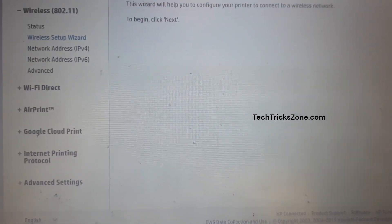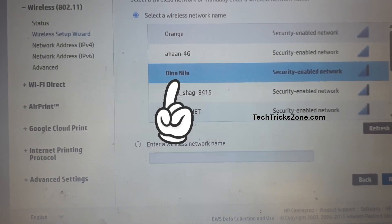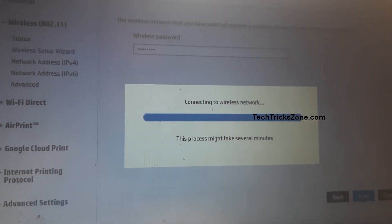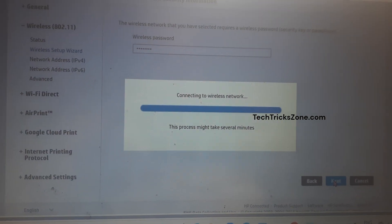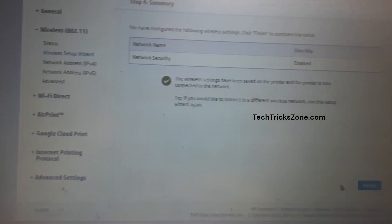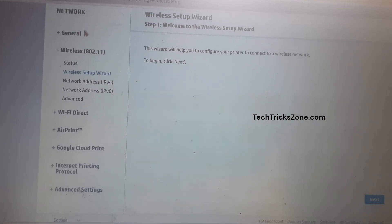The printer will start scanning the Wi-Fi network. Select your Wi-Fi network name from the list and provide your Wi-Fi password. Type the Wi-Fi password properly to avoid a failed Wi-Fi connection. After providing the Wi-Fi password, press the Next button and wait a few moments until the printer connects to the Wi-Fi network. Press the Finish button to close the setup wizard. To confirm the Wi-Fi connection, go to the Status option and check that the wireless status shows as connected.